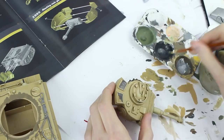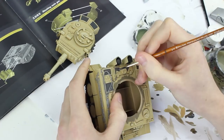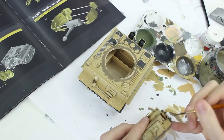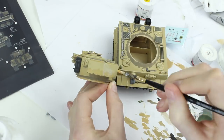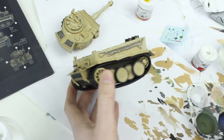Details on the model were painted with a very fine brush. I applied watered-down PVA glue to the areas where the decals would go, as the semi-gloss finish it leaves prevents the decals from silvering.